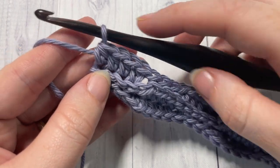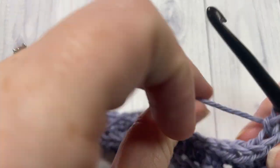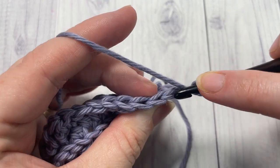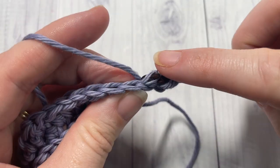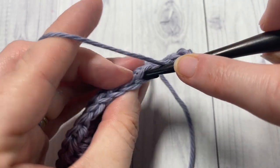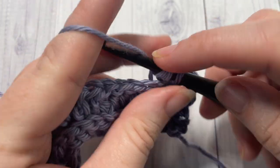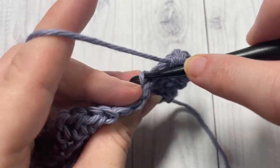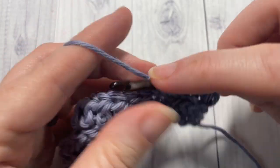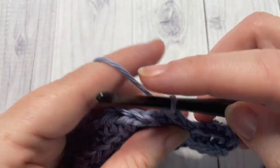At the end of row three, chain one and turn your work. For row four, repeat row three: working in the back loop only, work a half double crochet in each of the first four stitches, followed by a slip stitch in each of the next four stitches. Repeat that all the way across.